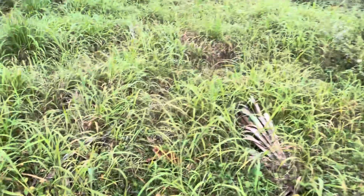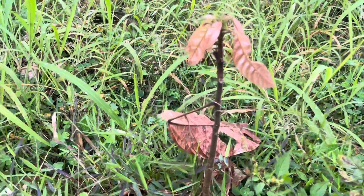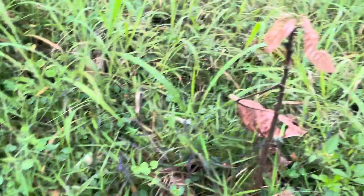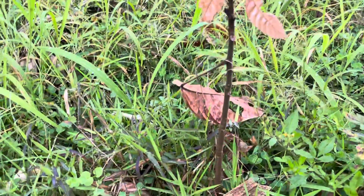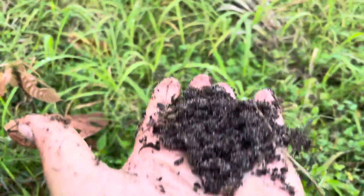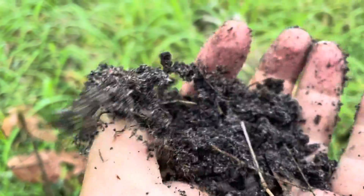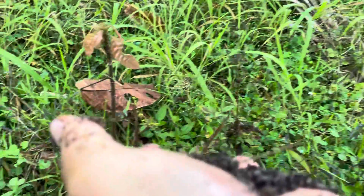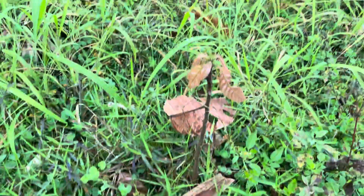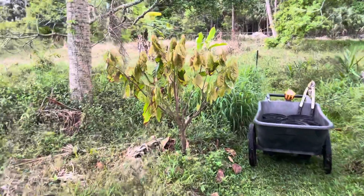These trees do not seem to mind being planted in grass. This soil is considered fine sand. Just wanted to share that — cacao is easy and not as cold-sensitive as I thought.